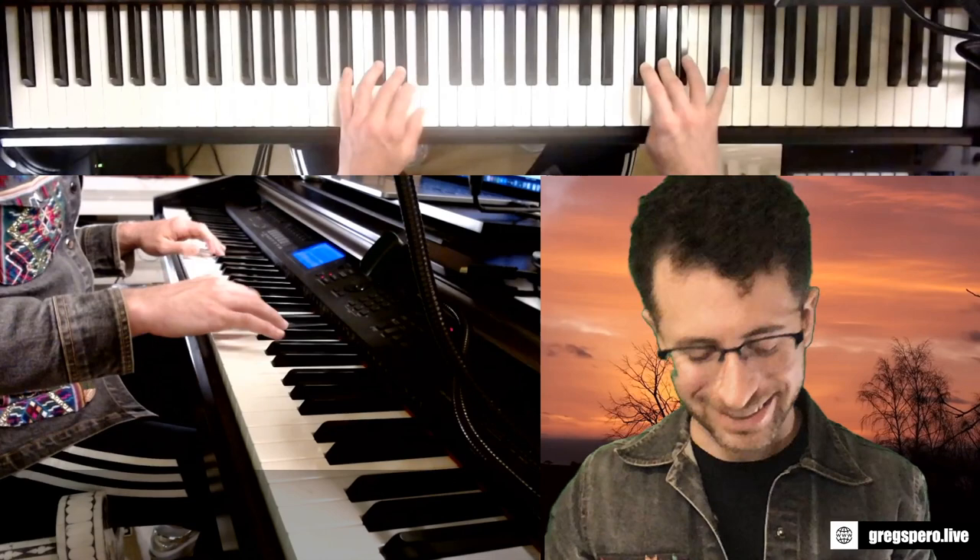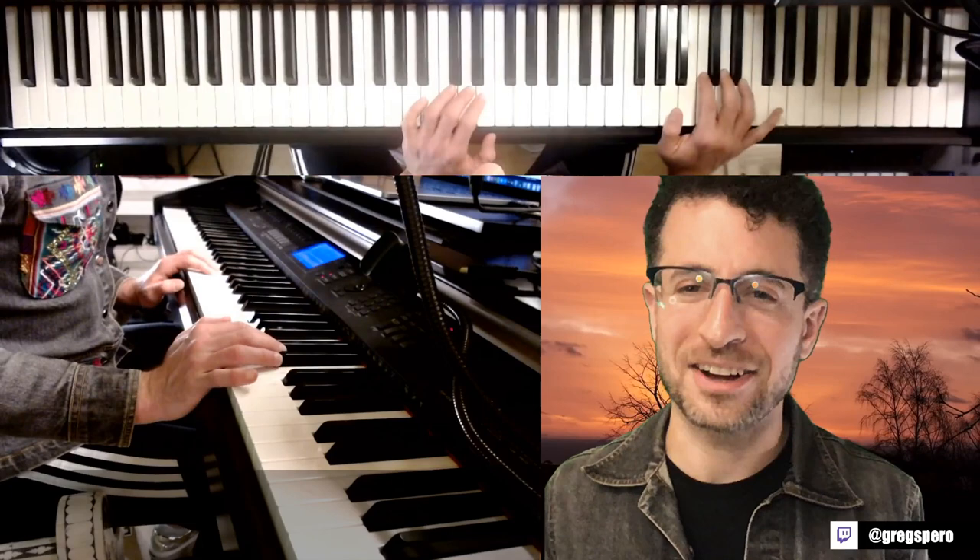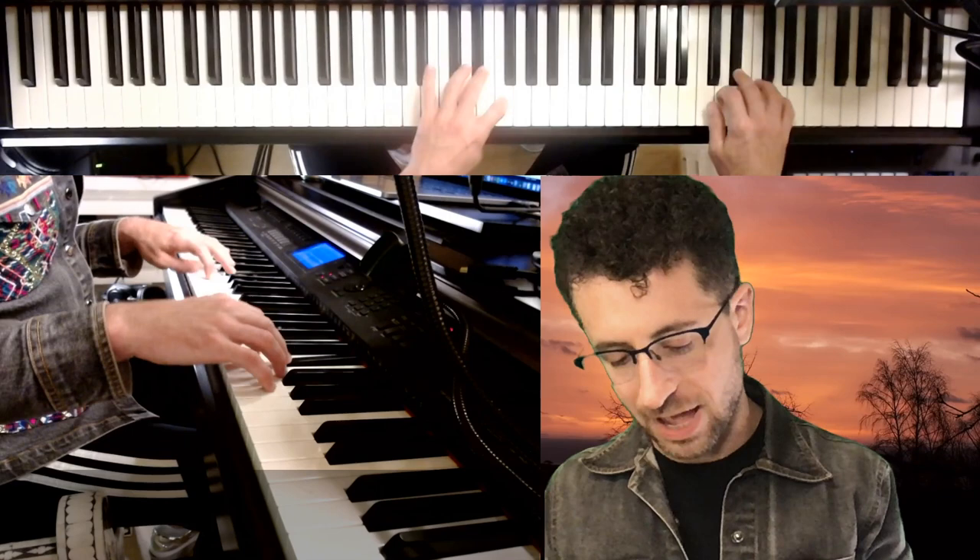And then you can kind of get into a groove. A... B flat... B... It's a brain twister when you really get into the pattern. C... C sharp... D. And this is all meant to be done with a metronome, obviously.